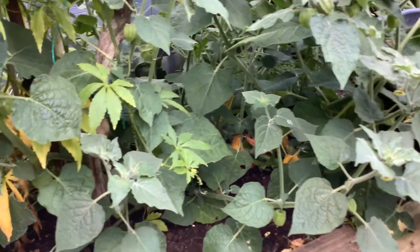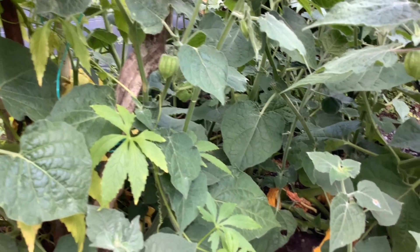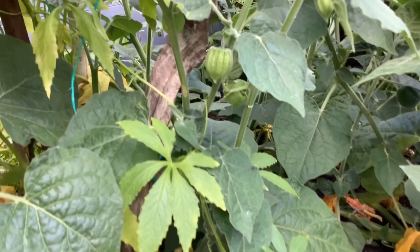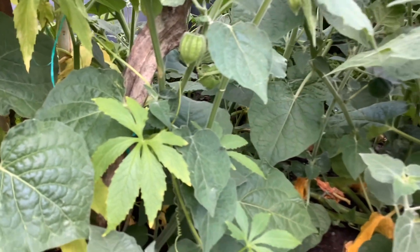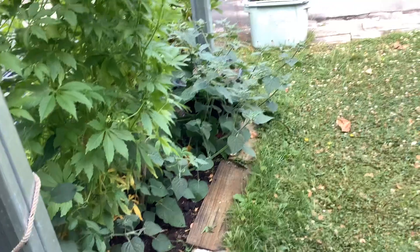Gooseberries are almost ready as well. You need to wait till the case is light and kind of a light brown, and it's gone papery and dried out — then you know that they're ready to eat. So that's growing really well too. Cape gooseberry.